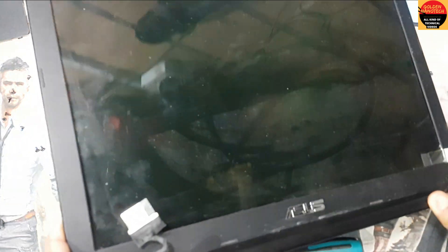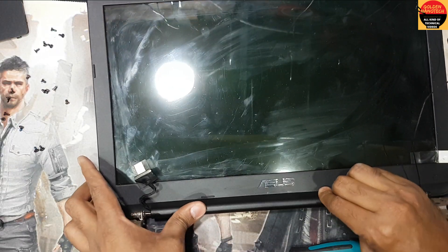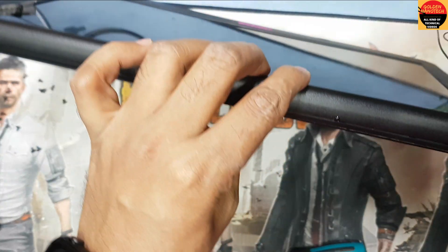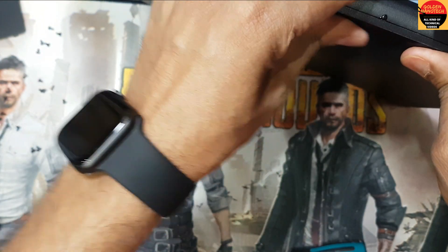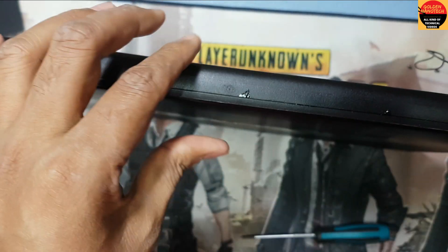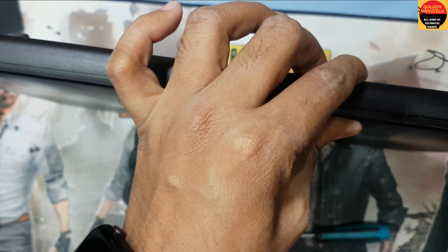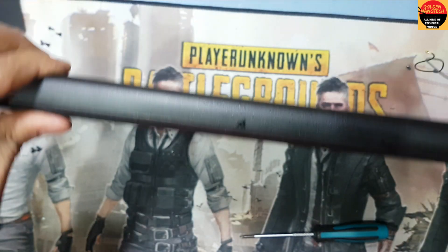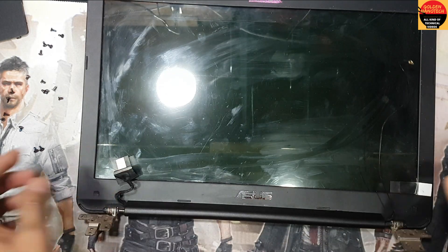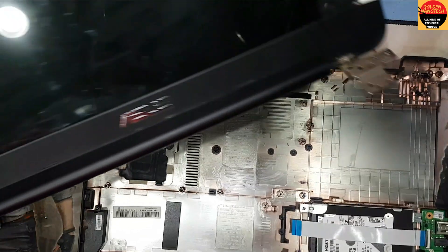Okay guys, see — like this you have to push it and it will fit automatically. I have to wait for the glue. Okay guys, now this is done. I return back the mainboard to its place.